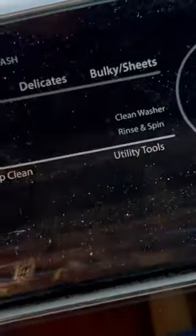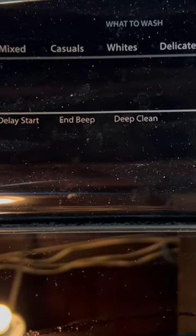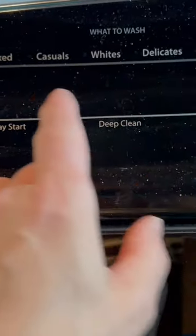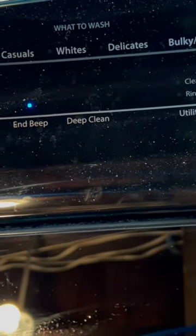Cabrio washer spin only — here's how you do it. Press the power button; it comes up looking at a mixed cycle. This is the default — you don't want to do that.